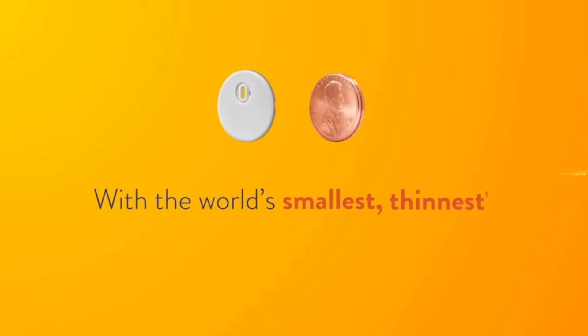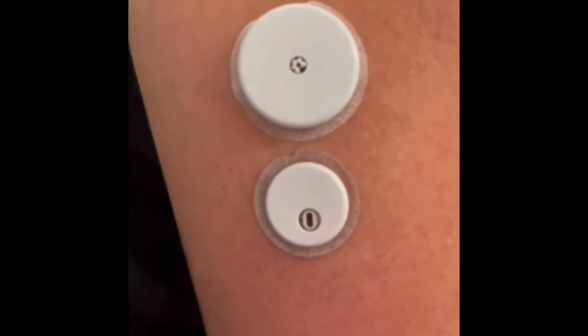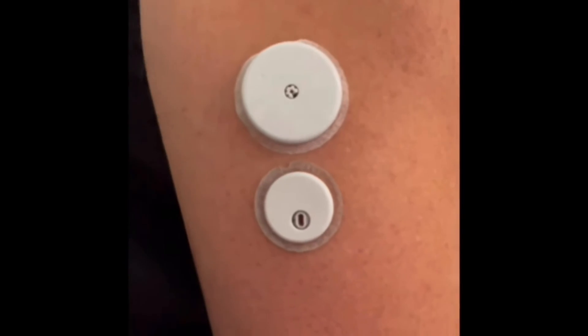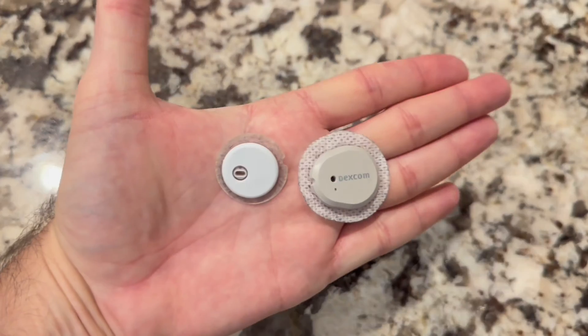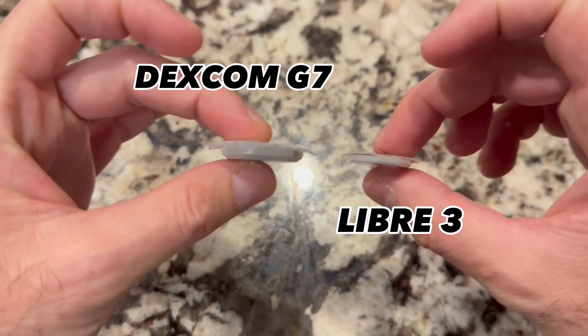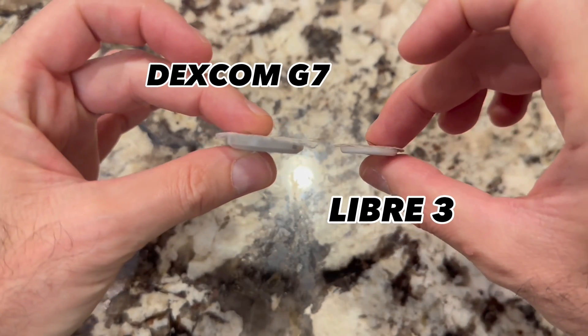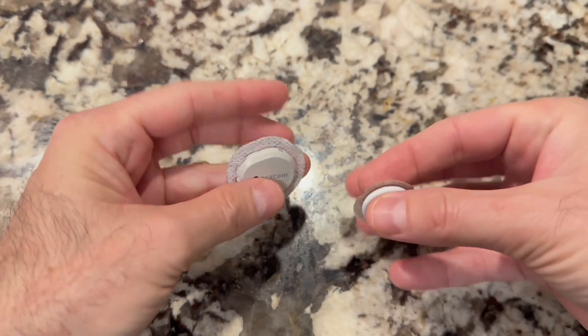Let's talk about size. Both of these sensors are very, very small, and certainly much smaller than their previous models. I did a quick comparison — the Libre 3 next to the Libre 2, the Dexcom G7 next to the Dexcom G6, and then a side-by-side of the Libre 3 next to the G7. While they're both very small, the Libre 3 is a bit smaller than the Dexcom G7. The G7 is just a bit thicker and wider by comparison. That said, whether it's the G7 or the Freestyle Libre 3, they're both so small that after a few hours, I forgot I was even wearing them.